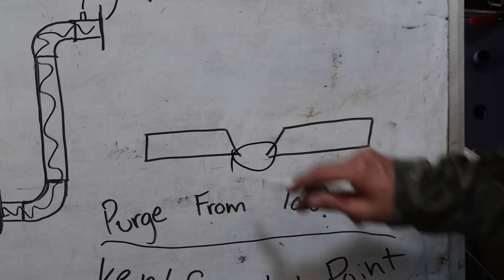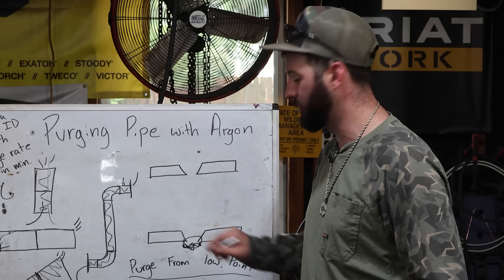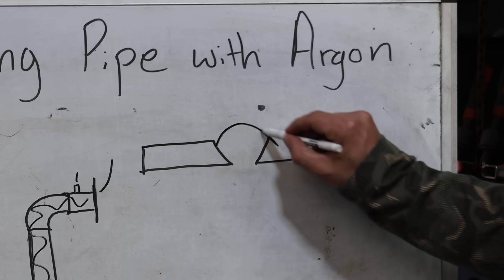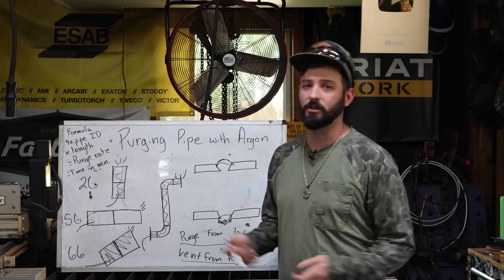We're going to put a couple of penetrating tacks in here where we get full pin. If we don't get the proper purge, we're going to get nasty sugaring on the inside — and that's usually a failed weld test. If you want to put a bridge tack and avoid the purge in the tacking process, I'm going to show you that too. So let's get started.